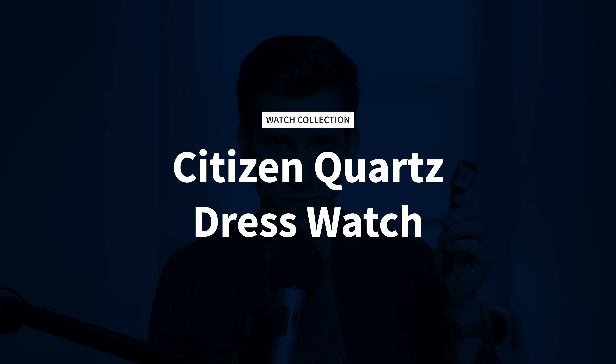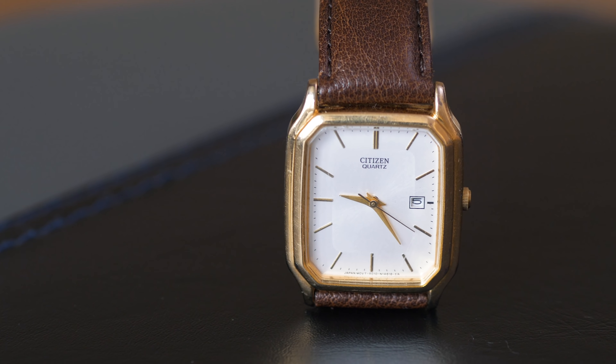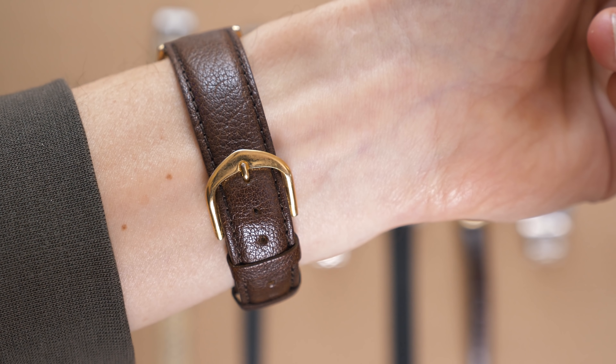First up, we have this little rectangular Citizen quartz dress watch. I actually don't know the reference number — I haven't been able to find the exact model online. I'm sure it's discontinued because this is from the 80s. It's just a cheap quartz watch and I'm sure it's not worth anything today. My dad gave me this watch when I got my first job after college. It wasn't some special grandpa-gives-you-his-Rolex moment — it was just a practical thing. He said, hey, you're working now, you're dressing up a little more, here's a watch. He worked for a long time at IBM, and back then you wore a white shirt, a black suit, burgundy brogues, and a tie every day — and he would wear this watch. So this watch reminds me of my dad's corporate grind during the 80s.